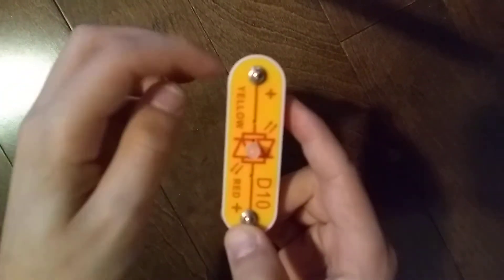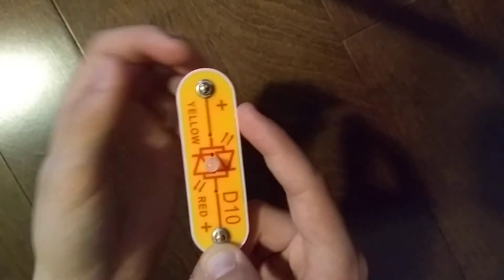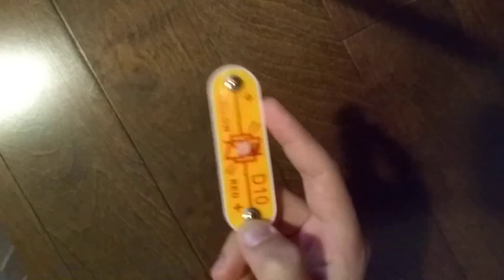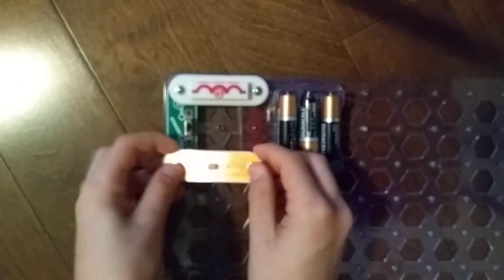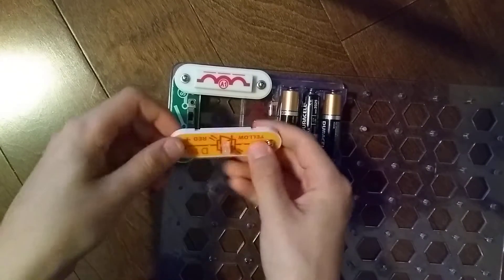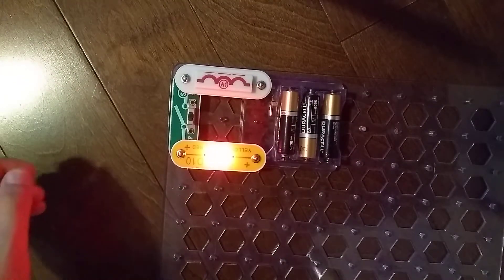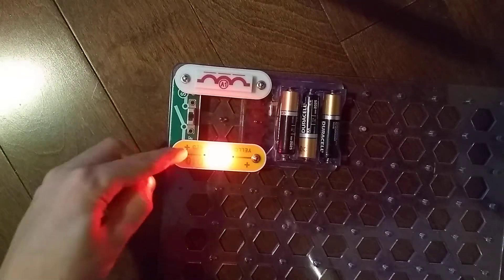Does it work? Yellow — if the plus is facing the battery, it probably works. Sorry guys, it's pretty hard to explain, but here we have yellow because the plus sign goes with the plus on the battery side.